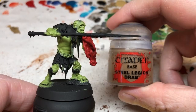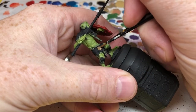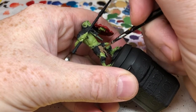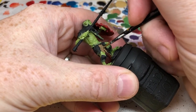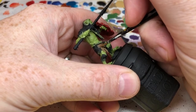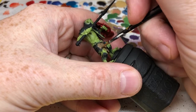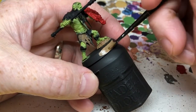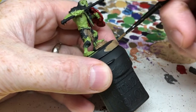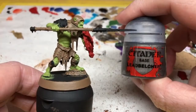Now we're going to move on to Steel Legion Drab. This is going to be applied to the shaft of the spear, all of the fabric and leather all over the miniature, all of the straps, and also around the rim of the base. Normally you would do the rim of the base last, but I've got the paint open right now so I'm just going to do that quickly as well.